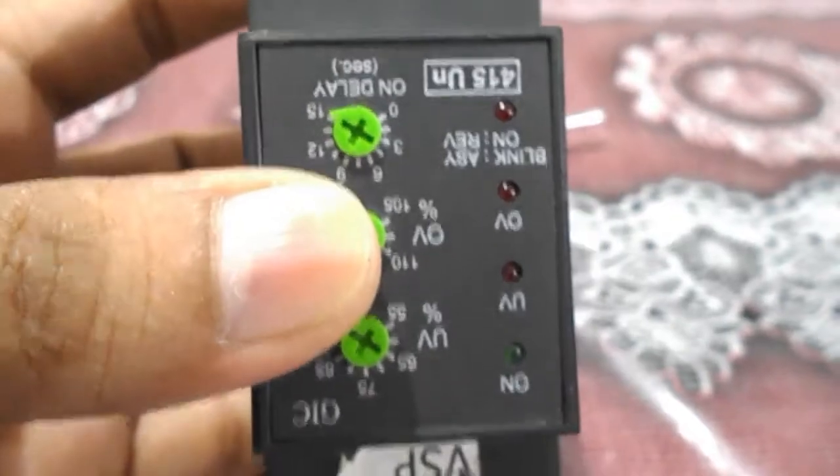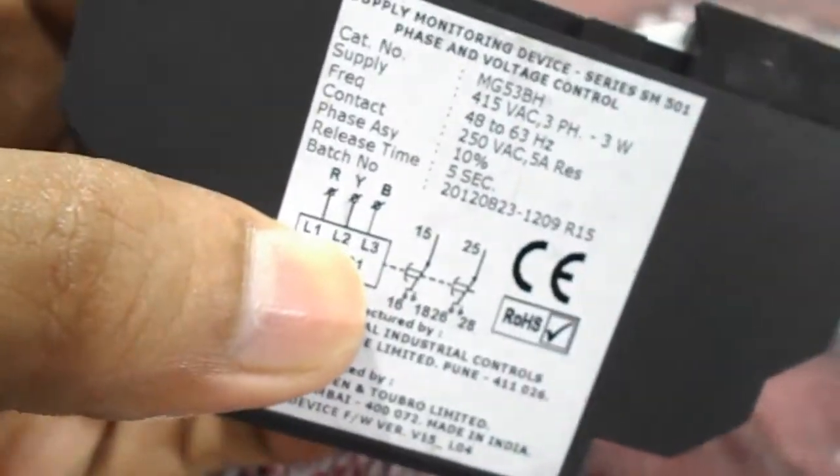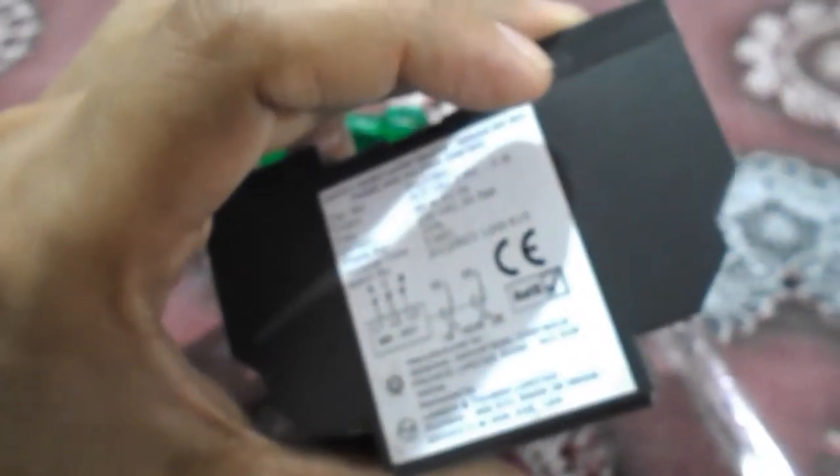Now we are going to see inside the single phase preventer — what is inside. We will open it to see how it actually works when you give three phase supply and how the contacts change. We will see how it works from inside.